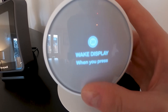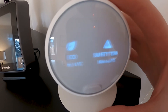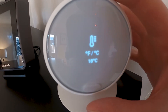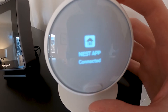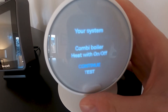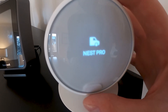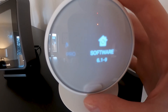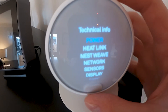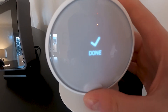Wake display — you can set it to wake when you pass it or when you press it. It has a sensor so when you walk in front of it the display turns on. Click sound — leave that on. Temperature in Celsius or Fahrenheit. Date and time, language, Wi-Fi — that's about it. Equipment is where you set what kind of boiler you have. Nest Pro is if you need someone to come out and install it. Software update — that's the most recent. Technical info — all the boring stuff.